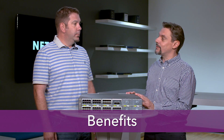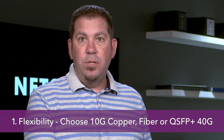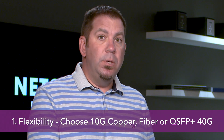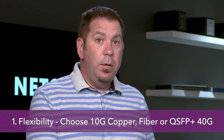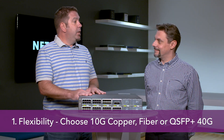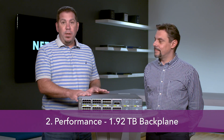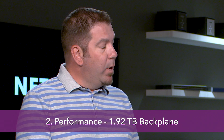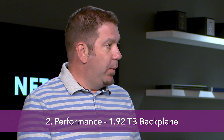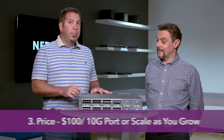What are the most important benefits for our customers? As a sales engineer, I see three main benefits. The first has to be the flexibility of the switch — customers can choose from a 10 gig copper card, a 10 gig fiber card, or for the first time, a QSFP+ 40 gig fiber card. Second has to be performance: this switch supports a 1.92 terabit per second backplane, which is enormous and very unique for a switch in this space.